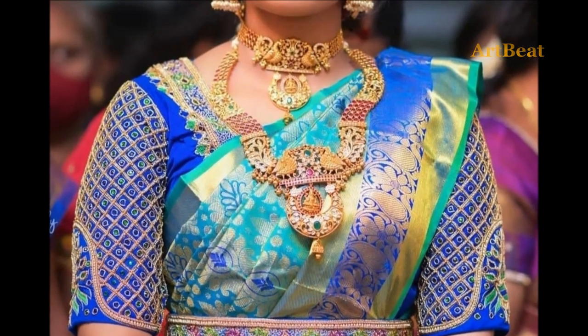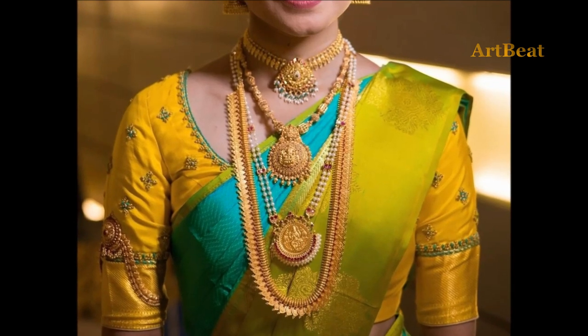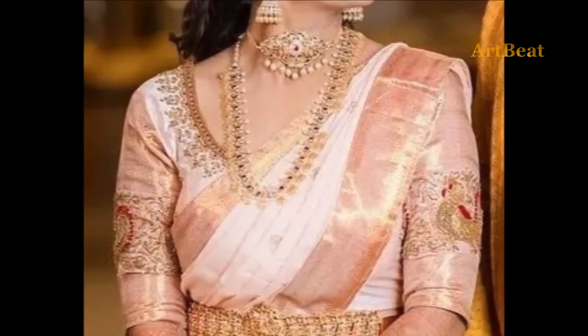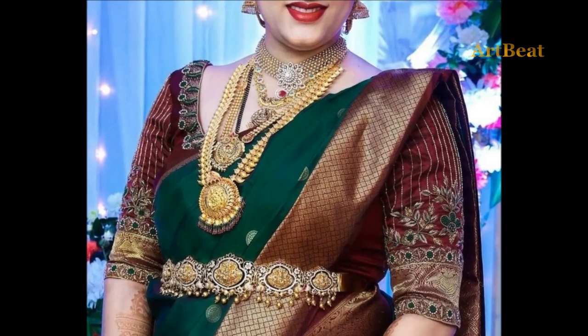In this video, you are watching beautiful and elegant silk and Magamwar blouse design ideas. All the blouse designs in this video are trendy and unique, suitable for girls and women at parties, weddings, and casual wear. Watch the video till the end so that you can go through all the trendy designer blouse designs. Enjoy the video.